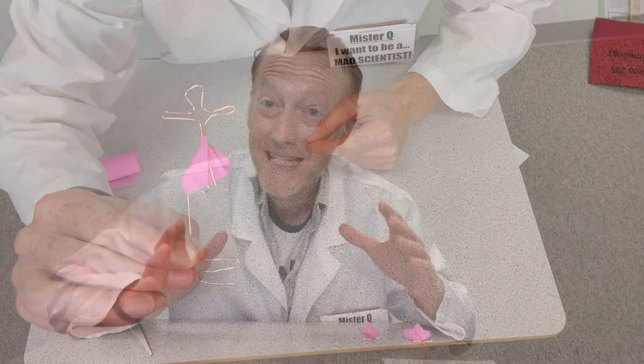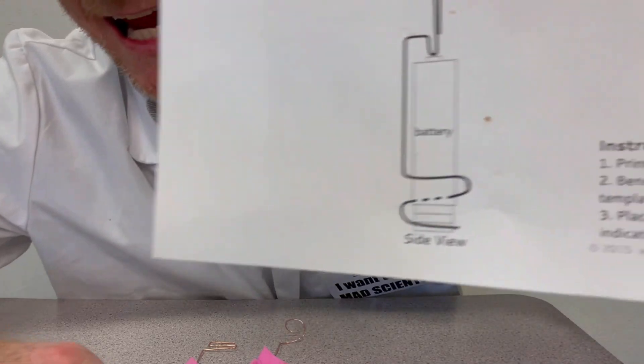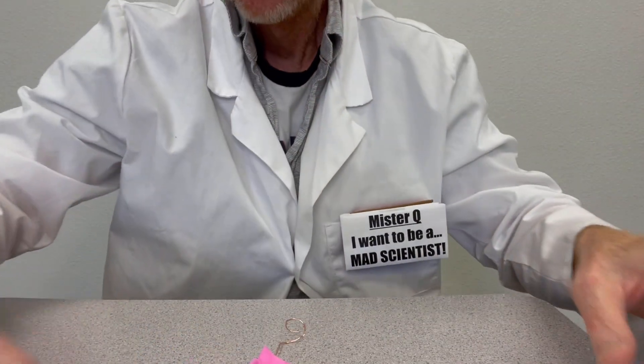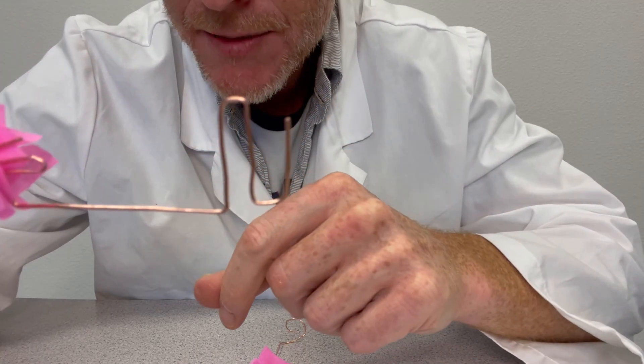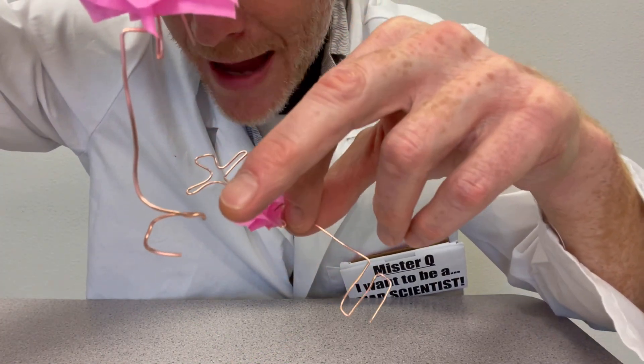Getting your dancer dancing is probably the most challenging part of this activity, because you have to bend and play with your copper wire until it stays balanced on top of the battery. There's a lot of putting it on, testing it out, taking it off, re-bending, and trying again. A lot of problem solving is involved. You have to make sure the copper wire is wrapped around both the battery and the magnet.